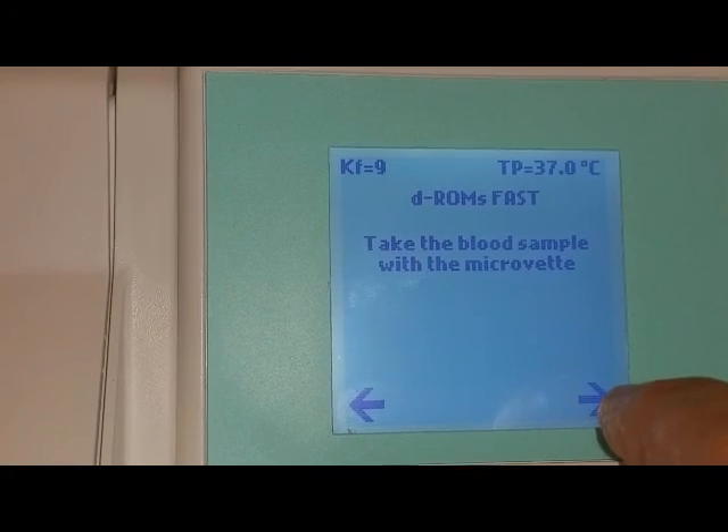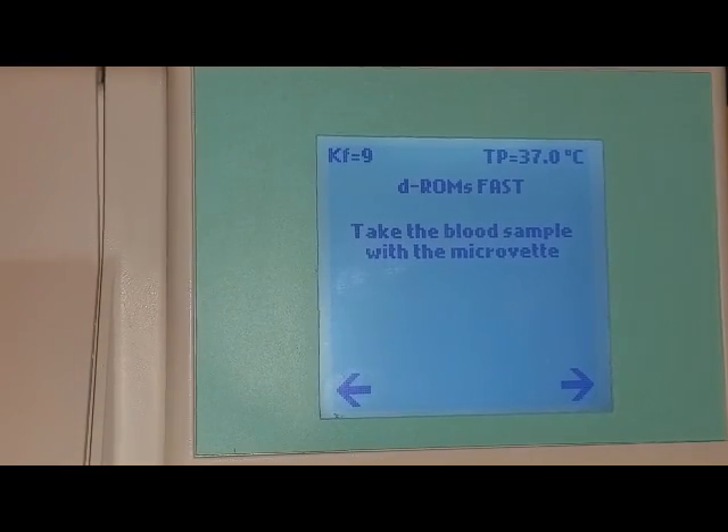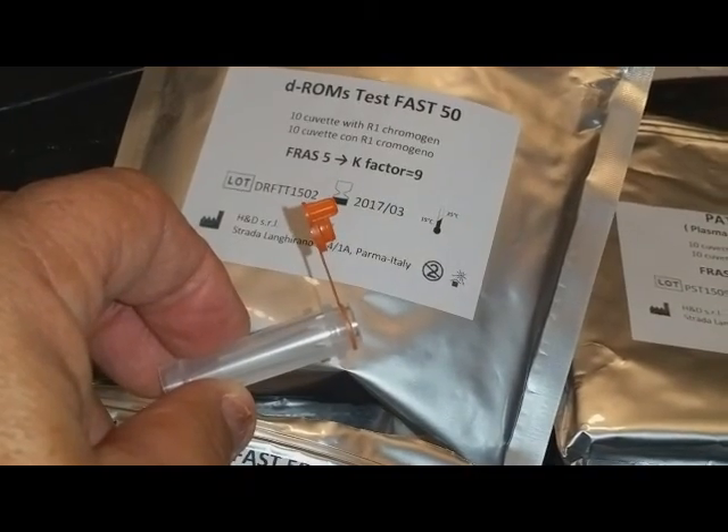Hit the right arrow and it says take the blood sample with the microcuvette. We're going to take a blood sample using a simple finger stick method. Before doing this, it's a good idea to get all your parts together. Out of the envelopes you'll find a big envelope for the DROMS test — that's where the big cuvette comes from — and a smaller envelope for a microcuvette.